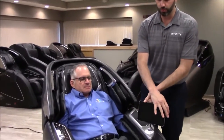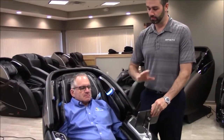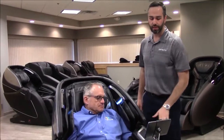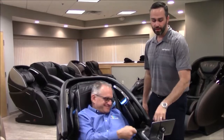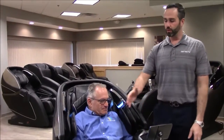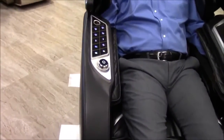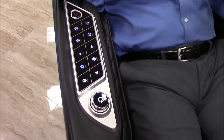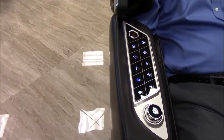We've gone fully tablet-driven here. The tablet is fully capable and operable by the consumer while sitting in the chair. We also have wireless charging — you can put your phone right on it and get it charged while you're getting a massage. On your right, you're going to see quick access controls — a little different from what you've normally seen. You have quick access to zero gravity, heat, changing the LED brightness, and changing the colors.